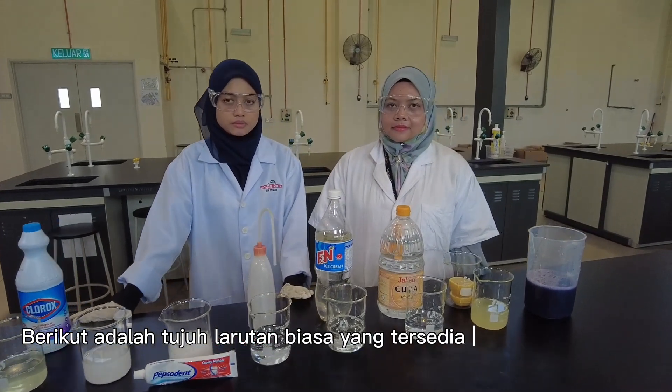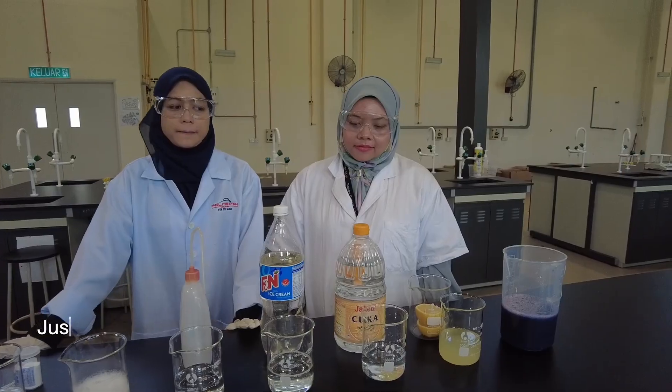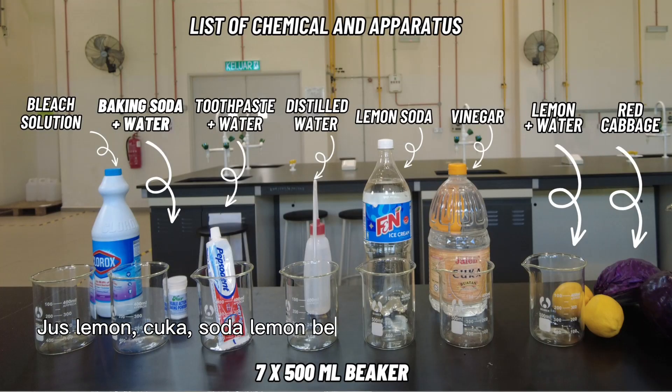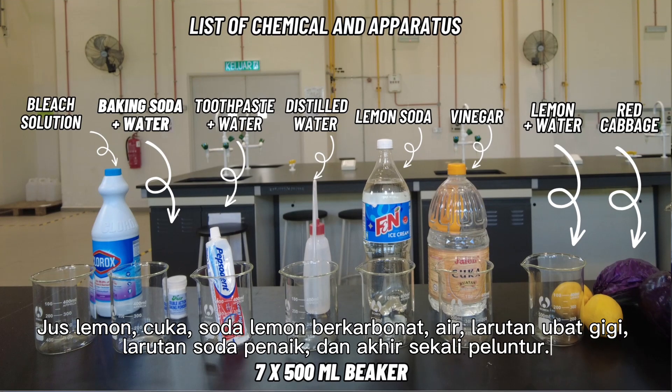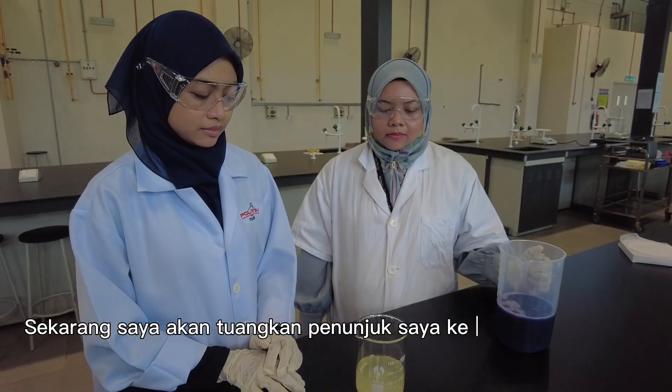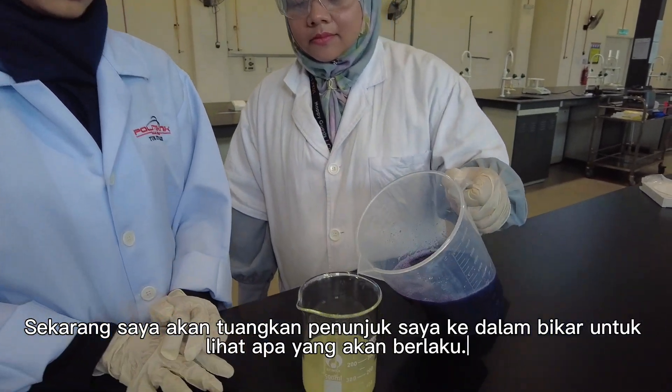Here are 7 commonly available solutions that we are going to test: lemon juice, vinegar, carbonated lemon soda, water, toothpaste and water solution, baking soda and water solution, and finally bleach. Now I am going to pour my indicator into the glasses to see what happens.